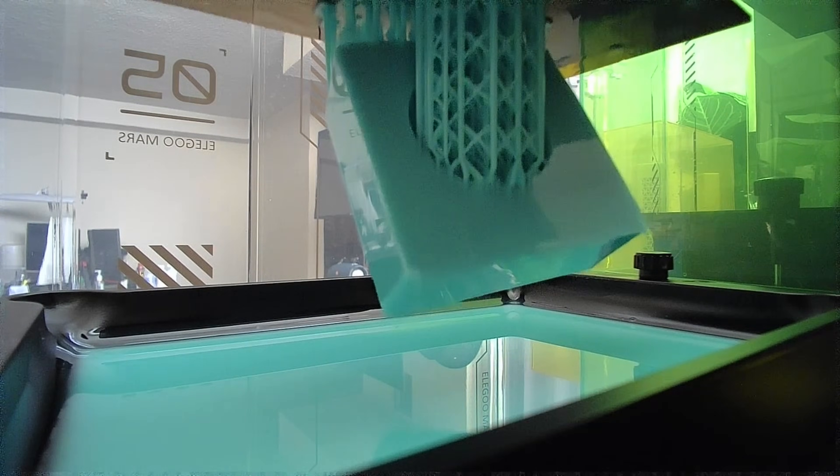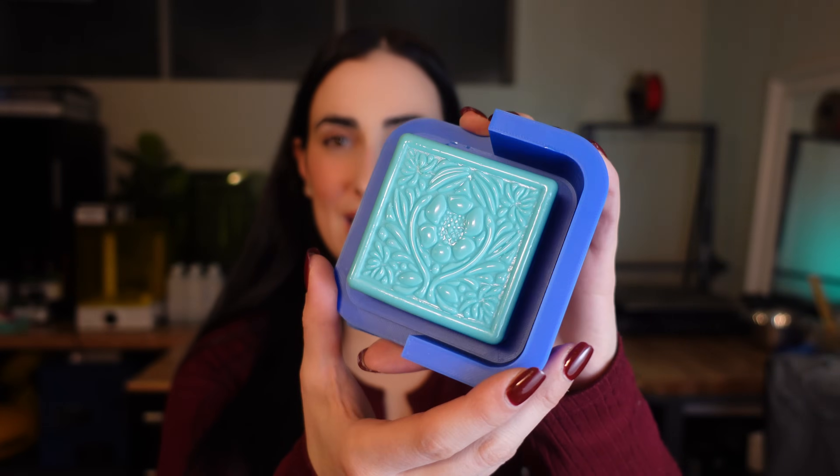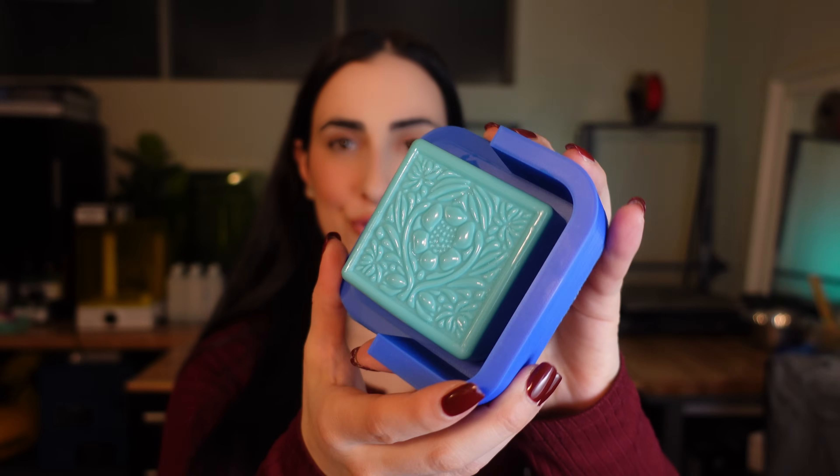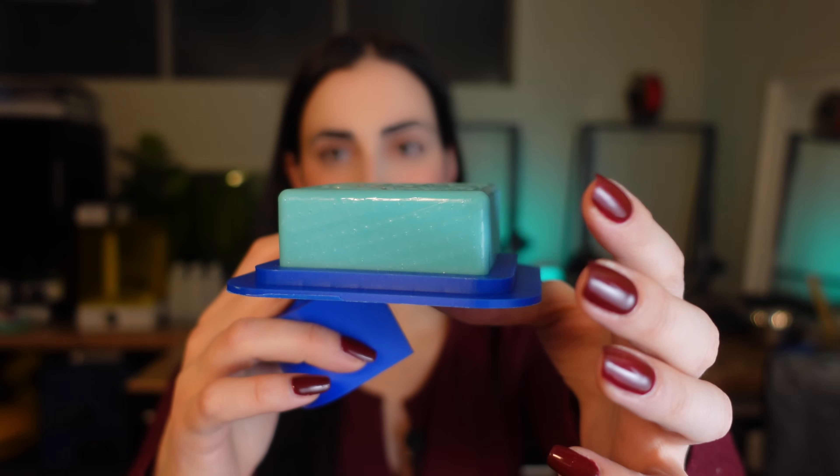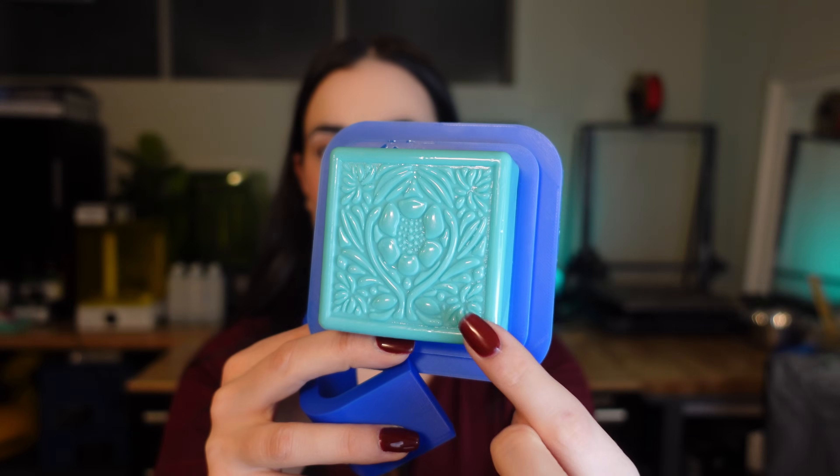The design I printed today is a soap mold model that was actually created from a drawing in Procreate and extruded into a soap mold design. I love it — I can't wait to start making soaps. I love the simplicity and the detail that the resin printer was able to capture. On the print itself there are some bumps where the support structures were. I specifically positioned it on the build plate so all supports were on the back and bottom, so there were no disruptions on the actual design.